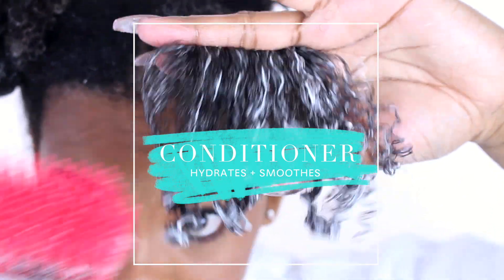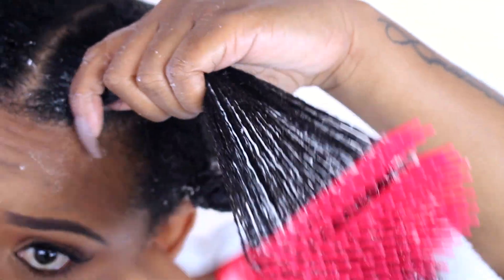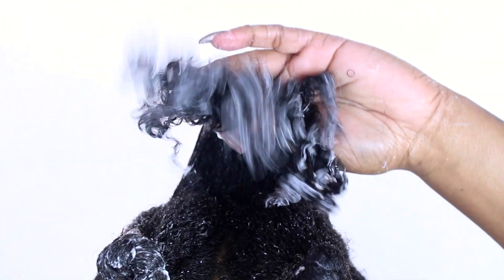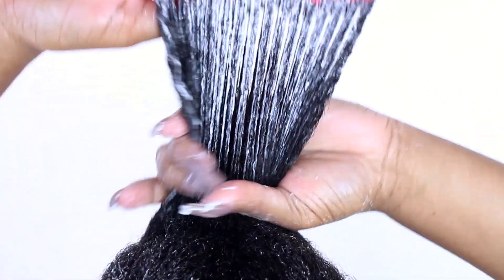What I like most about the conditioner is it was super thick and creamy, and it did have a lot of slip. It made my curls pop. And it doesn't hurt that the entire collection is infused with these three amazing oils: argan, marula, and avocado.